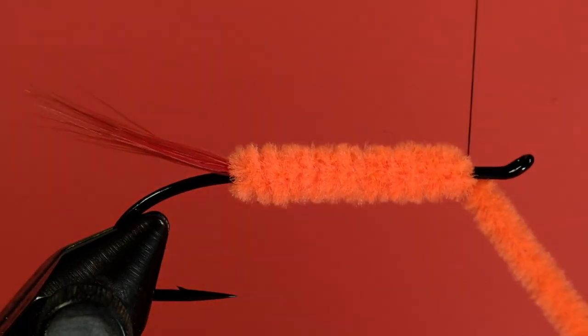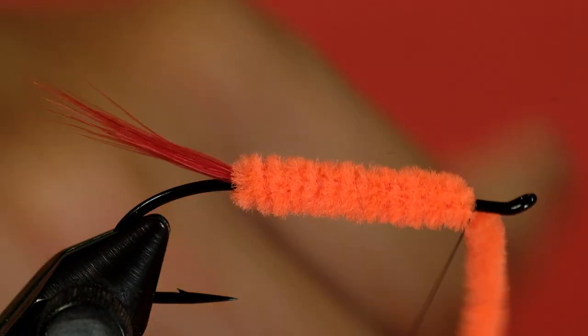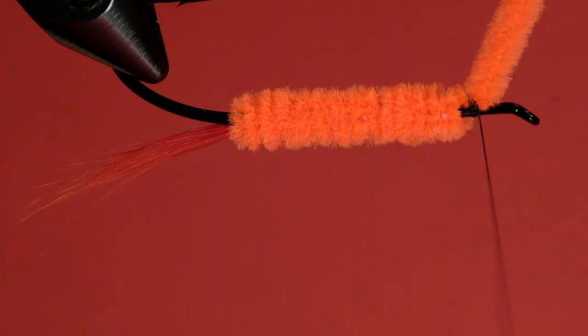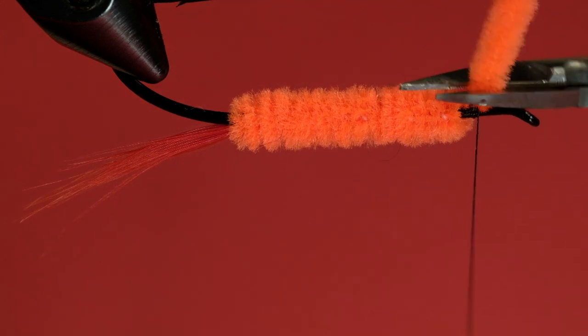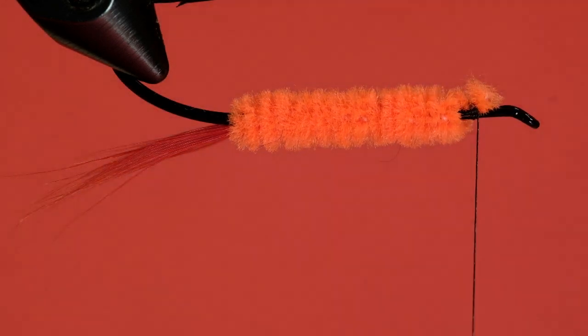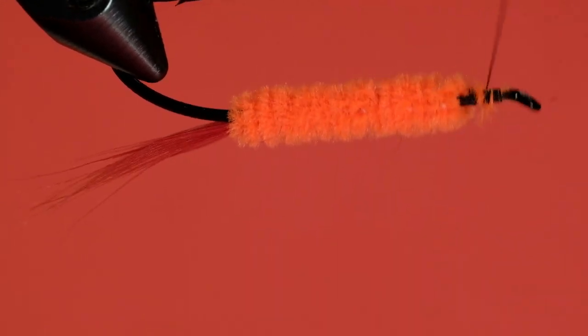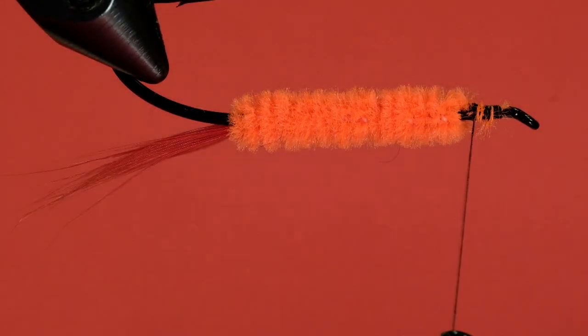This is really lovely chenille. I wish I could know what brand it was — I got it years ago and it's lovely stuff to use. I have some chenille that is really awful, so it's nice to use this very fluffy, very supple stuff.